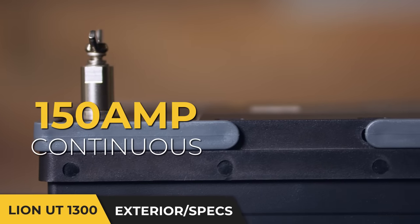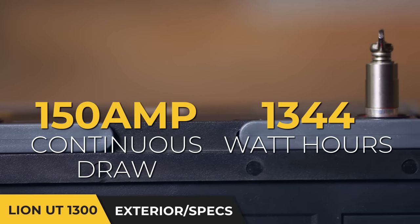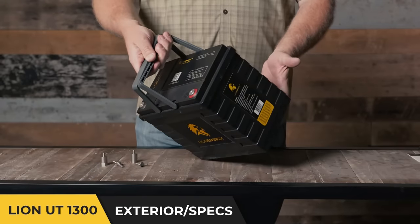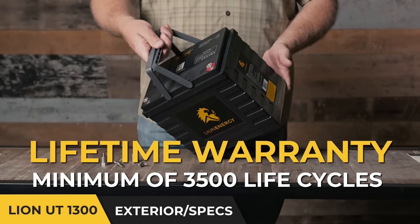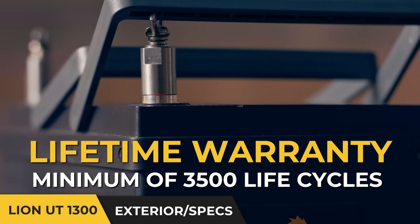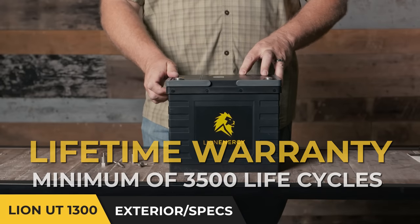With a super high 150 amp continuous draw and 1,344 watt hours, this battery may be the last battery you'll ever buy. With a lifetime warranty, we guarantee this battery to last a minimum of 3,500 life cycles and still have 80% of the original 105 amp hours remaining at the end of that life.